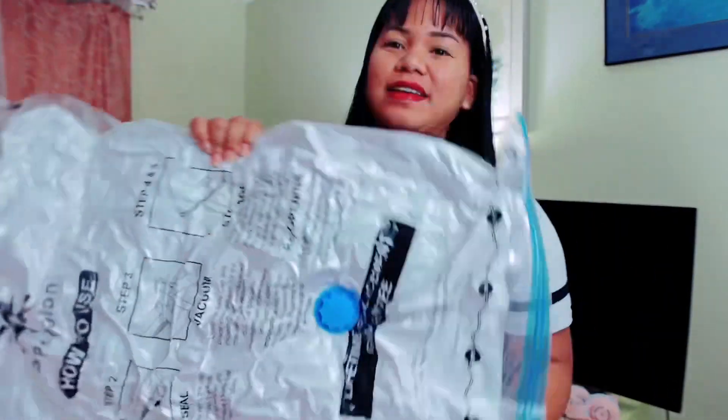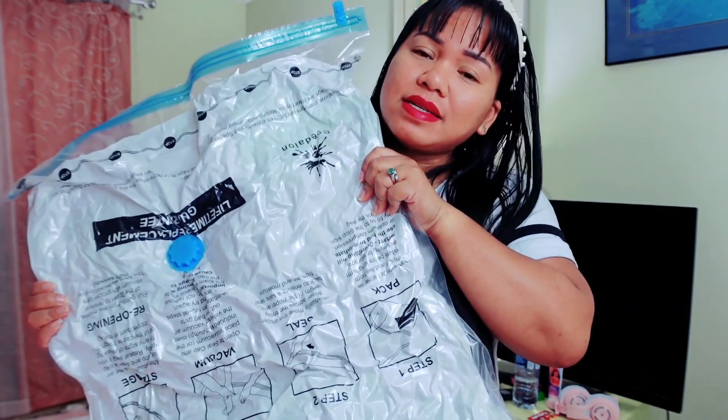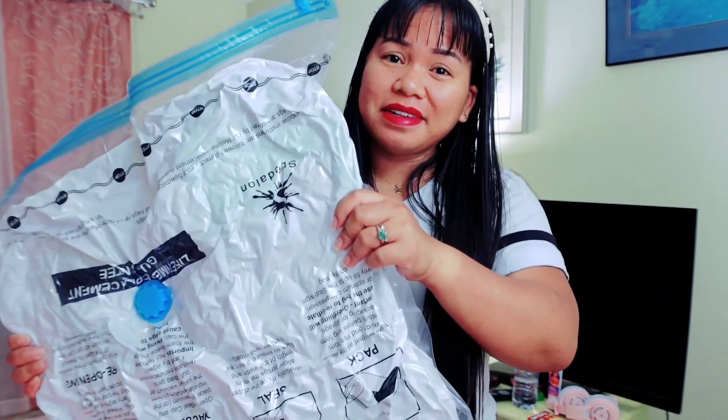There you have it. This is the comforter I used — as you can see, it's really thick, so it really needs a vacuum bag so you can store it in the closet. Definitely use this, guys.